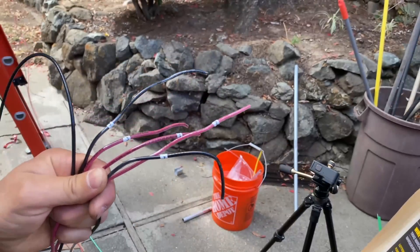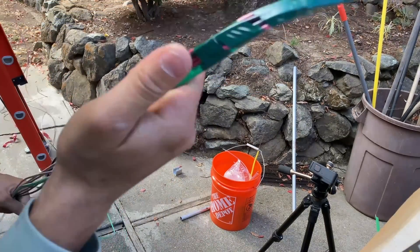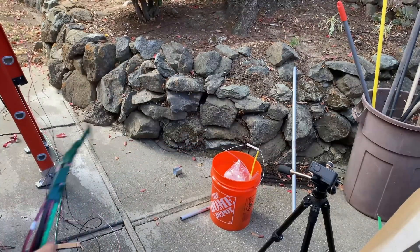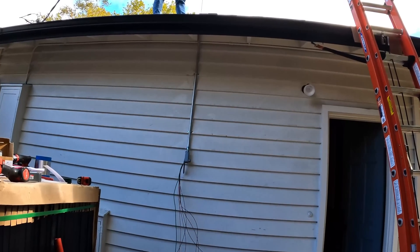Right here I'm pulling seven wires — two wires for each string, six wires total, and one ground wire — from the location where the combiner box is going to be installed to the junction box under the panels.